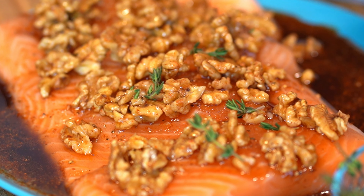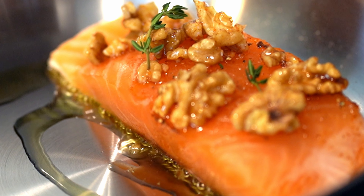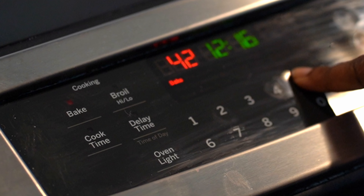I'm using blue house salmon and it's packed with nutrients like omega-3s, which have heart, brain, and eye health benefits. Add olive oil on high heat, add the pieces of fish, and let them cook for about two minutes.